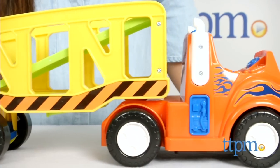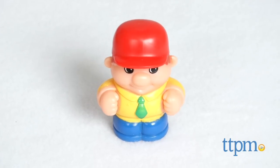This set includes a trailer truck, a removable driver, and two freewheeling cars.